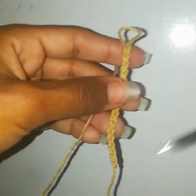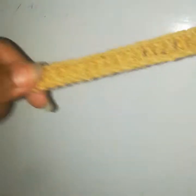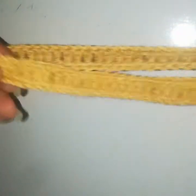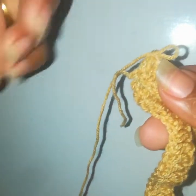Chain 3 and work one double crochet into every stitch. I worked into 86 stitches, then chain 3 and into the 4th stitch from the hook, working into all stitches. I now have 86 double crochets. Now I will join — I didn't join it in the chain round.